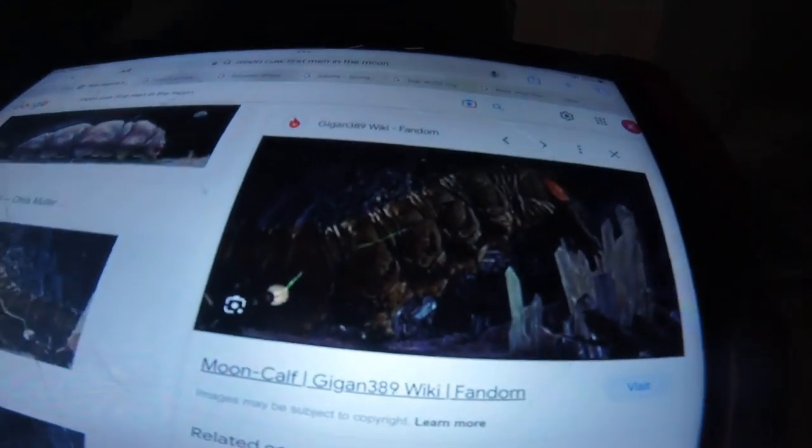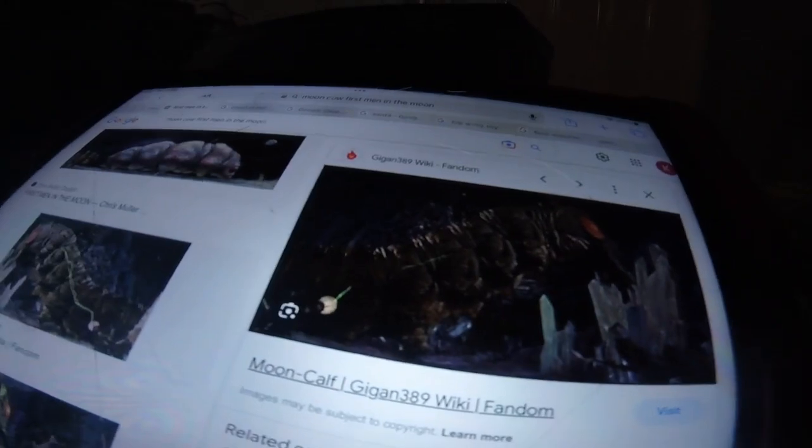Hello everybody watching this video. Today I'm going to be showing you my custom moon cow, or moon car thingy — it's called from 'First Men in the Moon.' This is the image I used for inspiration.